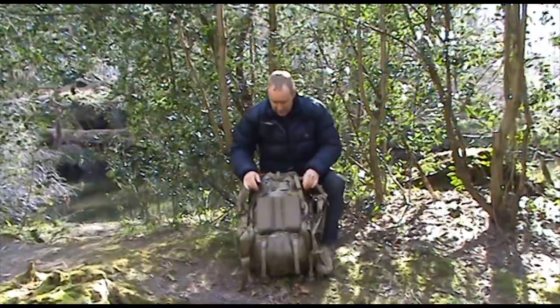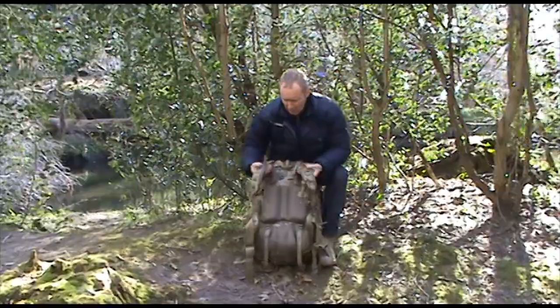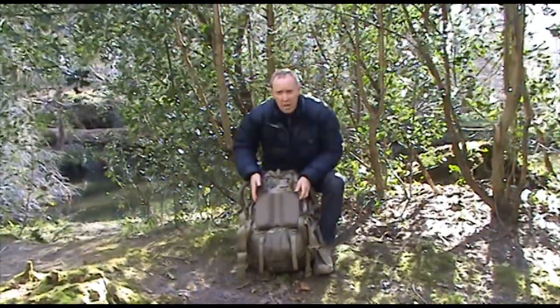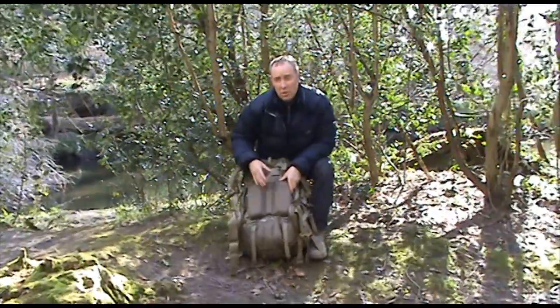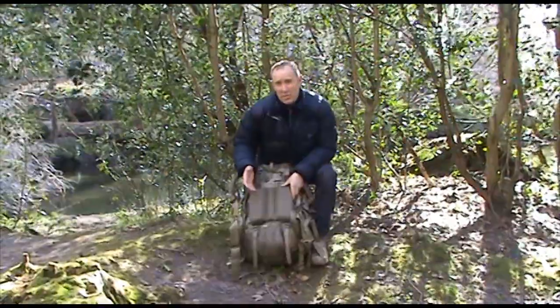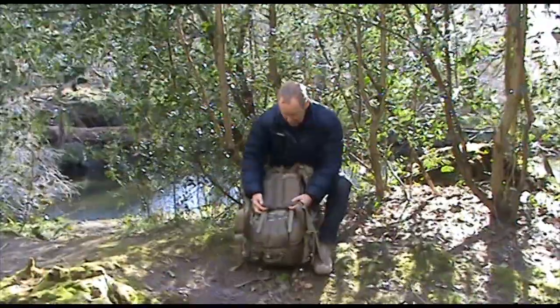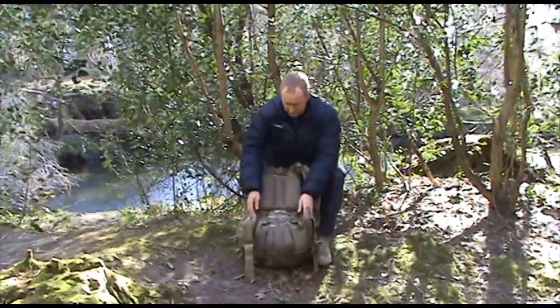Moving on to the back of the Bergen, you have your normal well-padded straps with a sternum strap. The other good thing is that you've got a fully adjustable back system, so irrespective of how tall you are, you can easily extend this back system to your height.